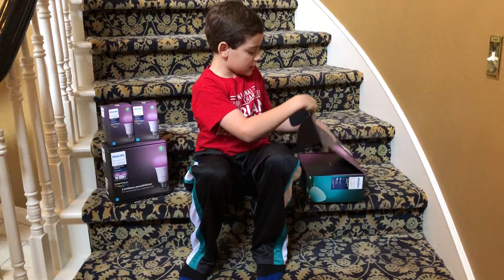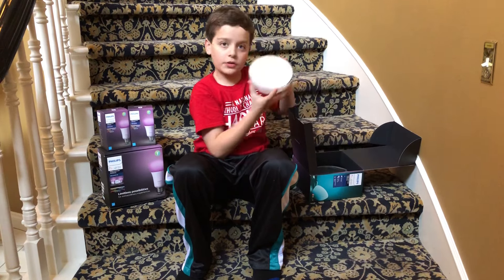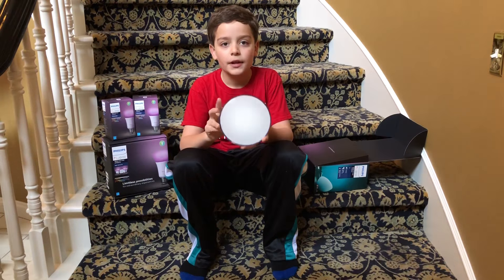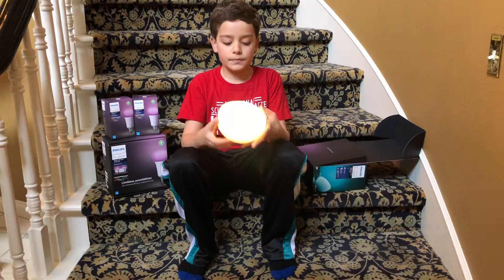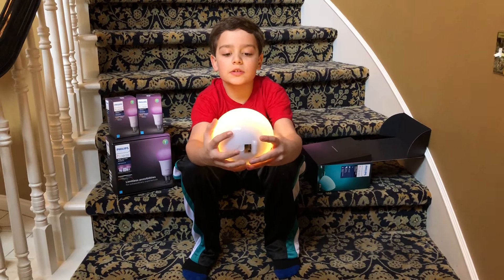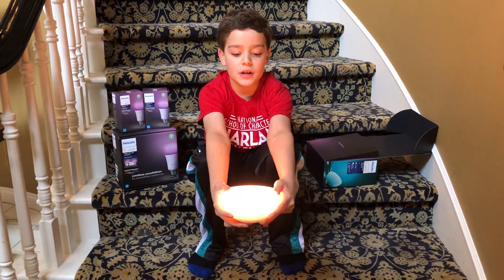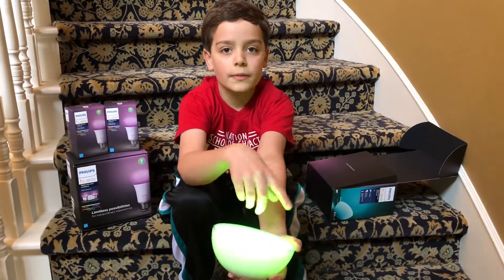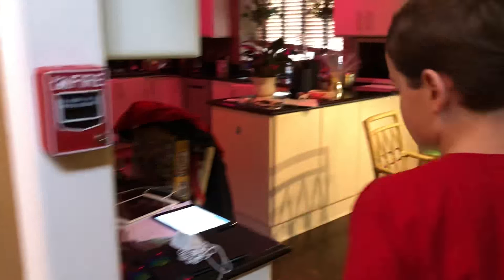On the inside, considering that this is a portable thing, there's a button on the bottom. If you look here, it changes the colors, so I can have different colors without having to go to the app and control it from there.